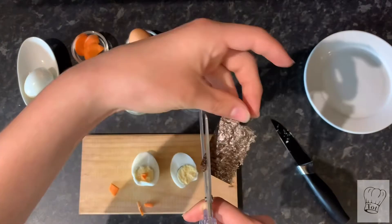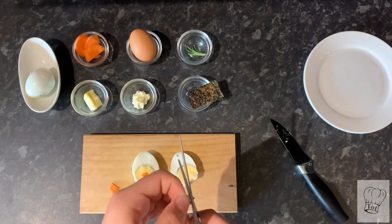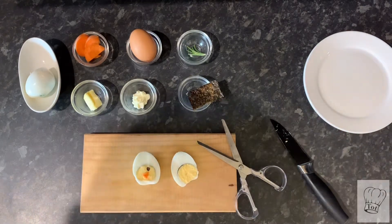Then use scissors or a knife to cut seaweed and place them as the eyes — you want to cut them into small circles. Either seaweed or pepper balls work for this.